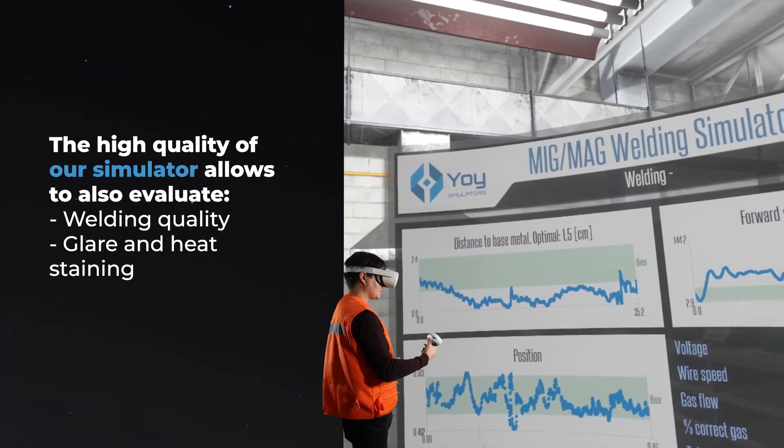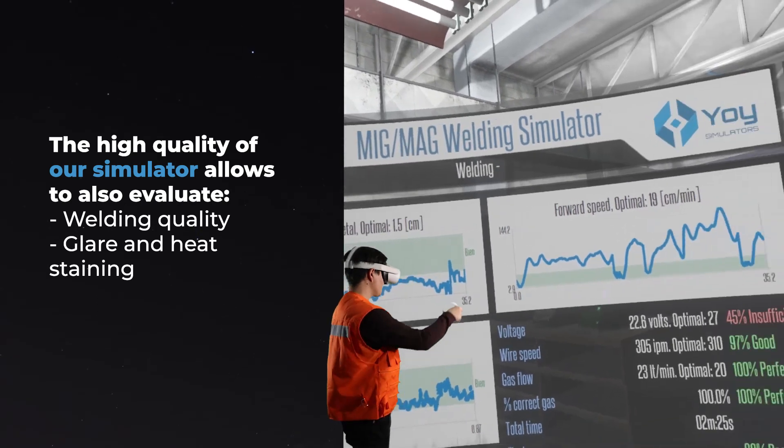The high quality of our simulator allows you to also evaluate welding quality, glare, and heat staining.